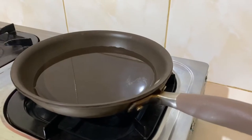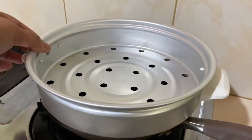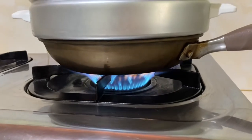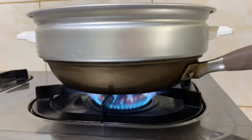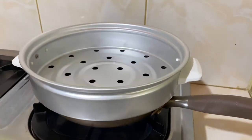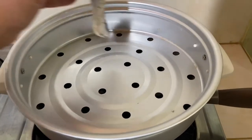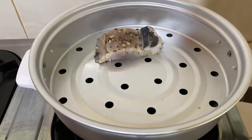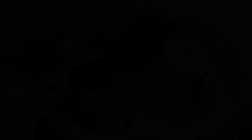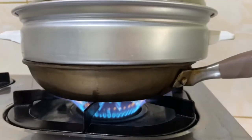So what we need is a pan with 350 ml of water and we're gonna put this steamer. You need to set the fire on high for maybe two minutes and once it's boiling, we need to put our bangus or milkfish in the steamer. We can put like one, two or three on it.